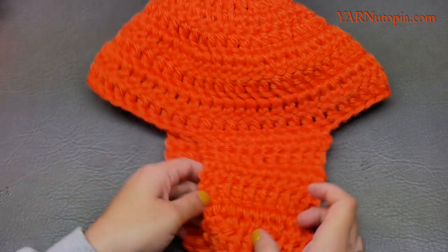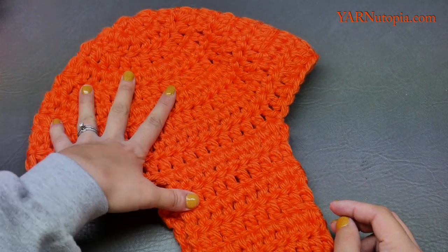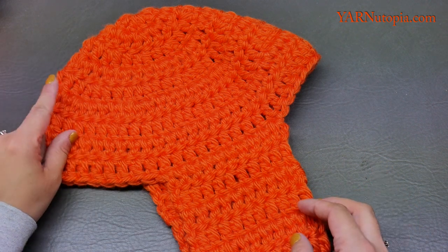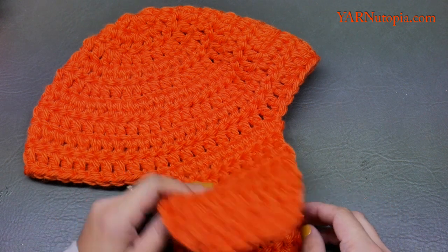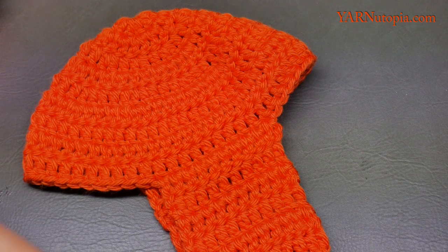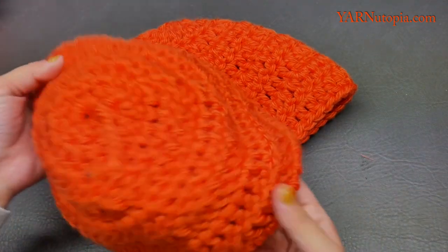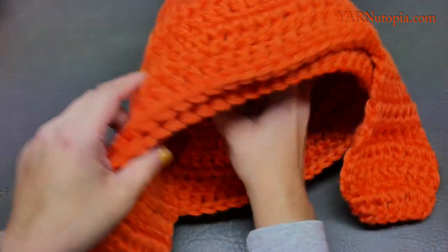We want to add the inner hat, so repeat this whole thing for the inner hat. I made the outer hat increasing to 54 stitches and doing rounds 7, 8, and 9 in 54 stitches. For the inside hat I'm using fur — it's essentially the same thing but with 45 stitches, and the ear flaps are exactly the same. You don't have to use fur; you can use the same type of yarn and insert that on the inside.